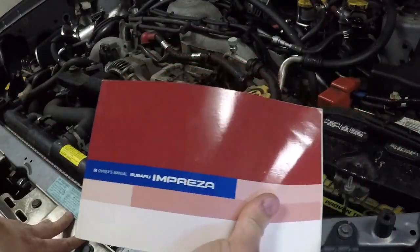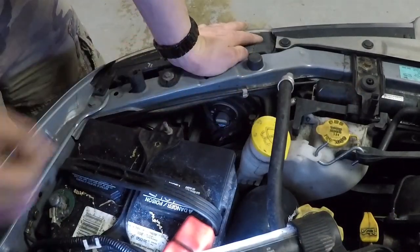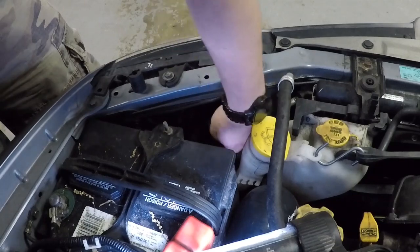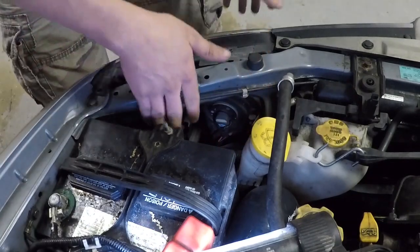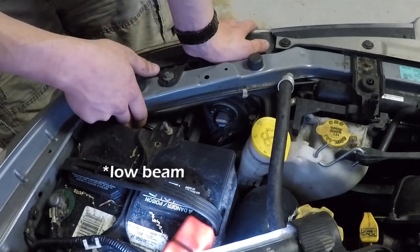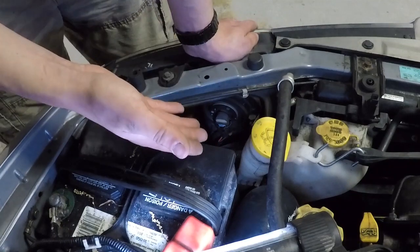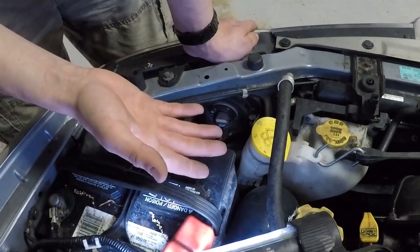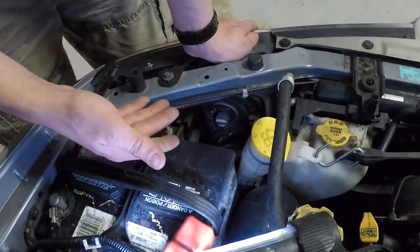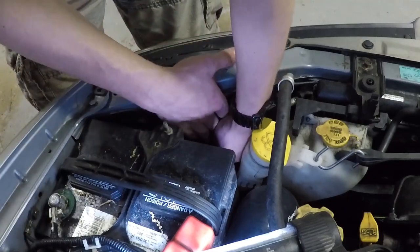Definitely check out the owner's manual of your car if you plan to change the headlights. I already changed my low beam bulbs to LED, and now I just have to change my high beam bulbs. The low beam bulb is the one towards the left. If you want to see me change those LED low beam bulbs, there's a link in the description. Anyway, let's go ahead and swap out these high beam bulbs so we're all LED.